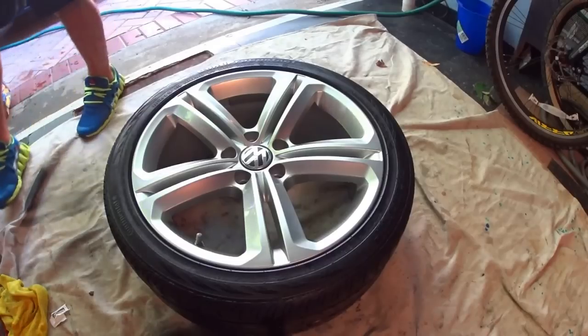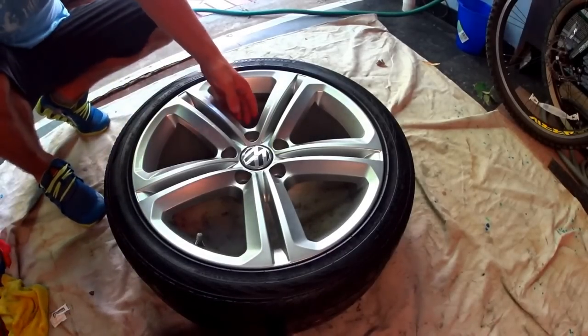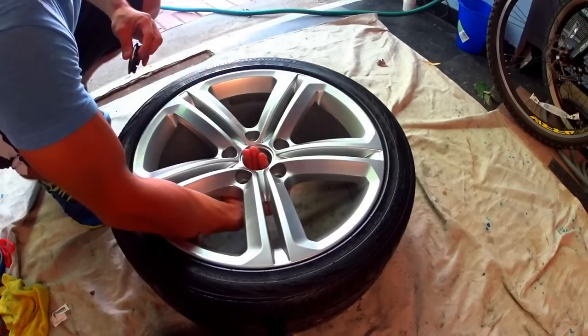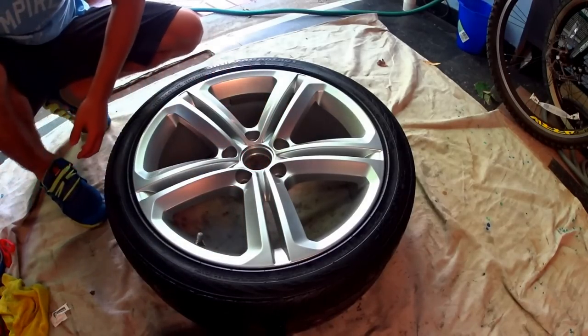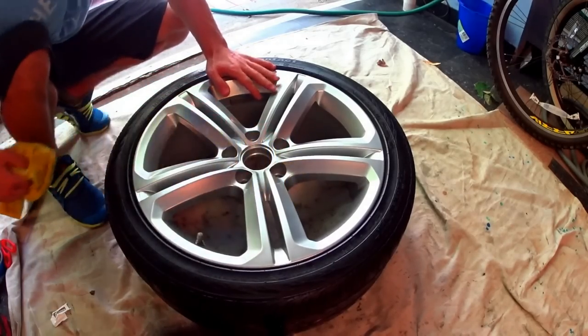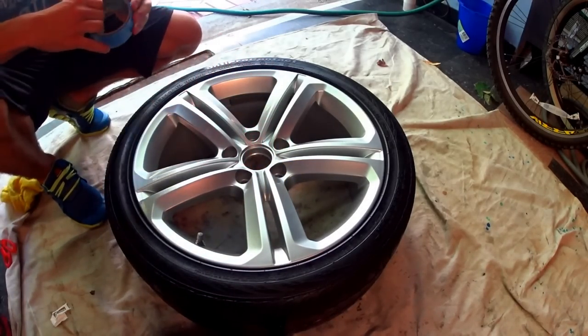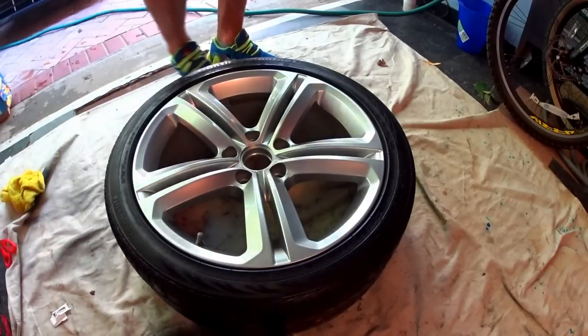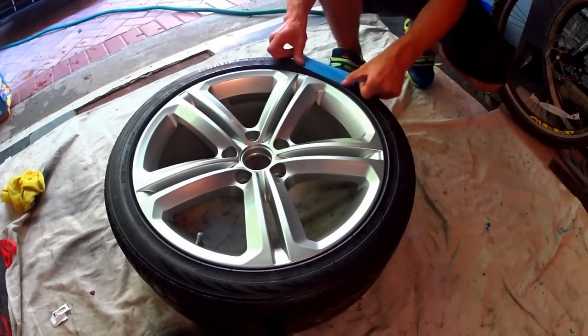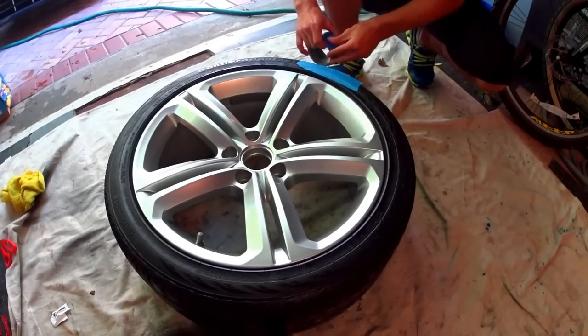Once you've washed and dried your wheel, you want to remove the center cap. This is simply done by applying pressure on the cap from the inside of the wheel and just popping it out. Now we're going to tape off the outside of the wheel as well as the air valve. The reason we're doing this, as we'll see later on in the video, is to make the plasti dip removal process a lot easier.